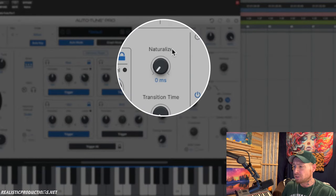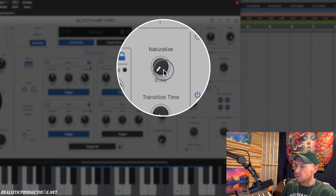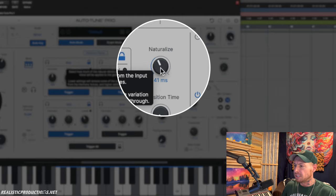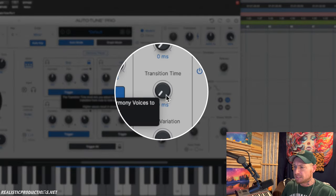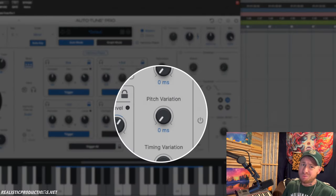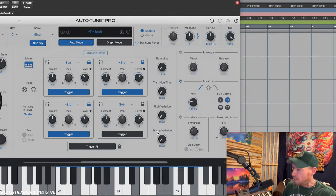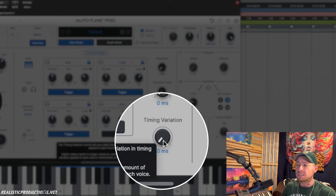We have a lot of functions to give these harmonies a more human element. There's a naturalize knob which adjusts vibrato — at zero it keeps the original vibrato, and increasing it allows more through. Transition time controls note transitions — higher values result in slower, more gradual transitions. Pitch variation is pretty self-explanatory: increasing it adds more pitch variation for a natural-sounding performance. Time variation works similarly — closer to zero stays tight with the original timing, and increasing it makes it sound looser and more human.